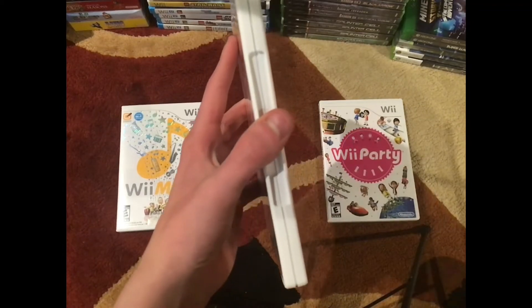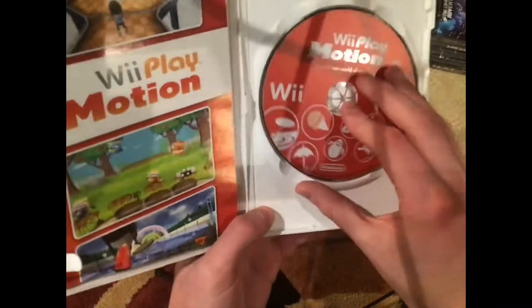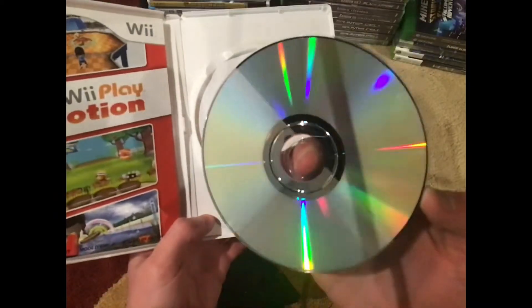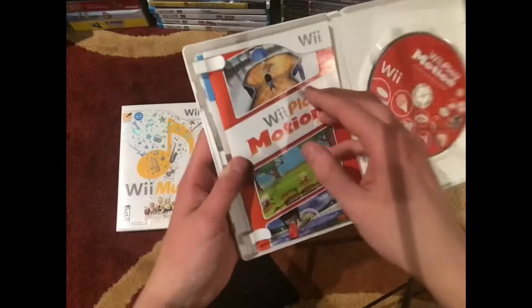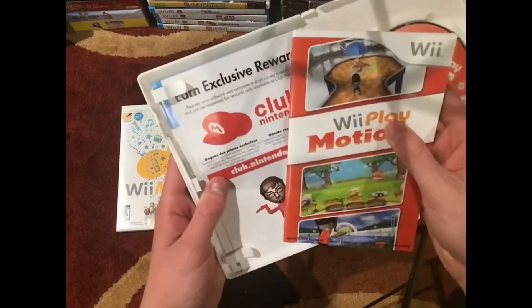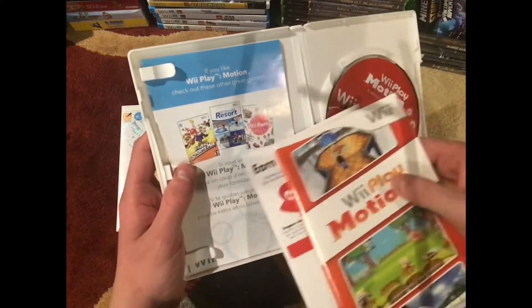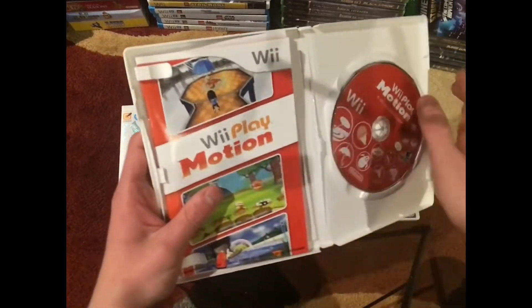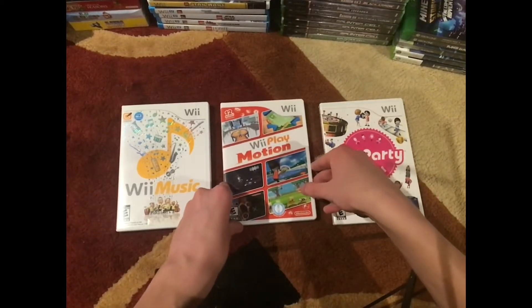The disc is nice, not really any scratches on the bottom. It came with the manual, the Club Nintendo ad, and also the 'if you like Wii Play Motion' ad suggesting other games. Glad I found Wii Play Motion.